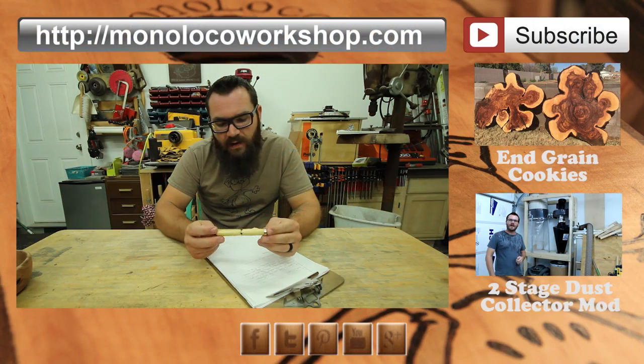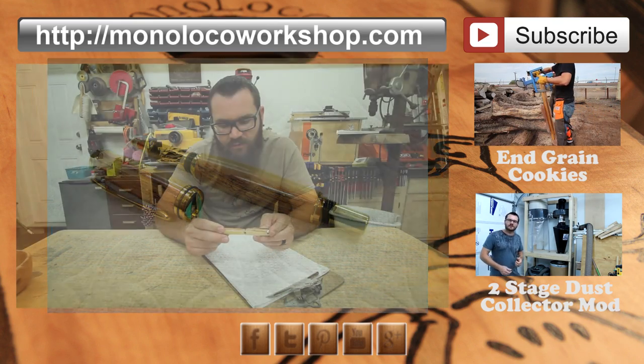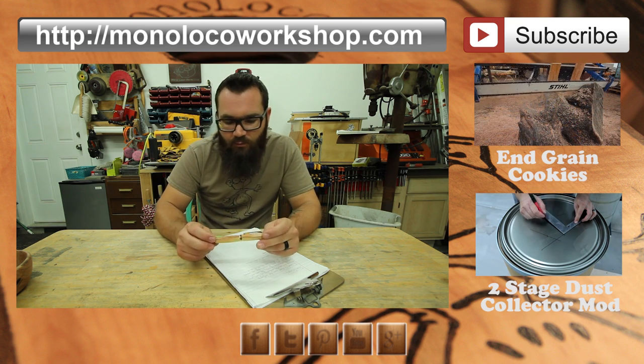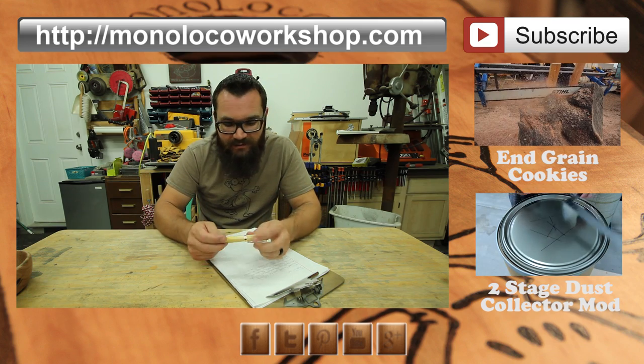I'm really happy with this pen and the pen blank that I chose. The colors in the mesquite are just awesome — it goes from kind of a reddish brown to a yellow to kind of even almost a little greenish tint in there. Really neat colors in this thing and I'm kind of excited to get out my other pen blanks and get going on those.